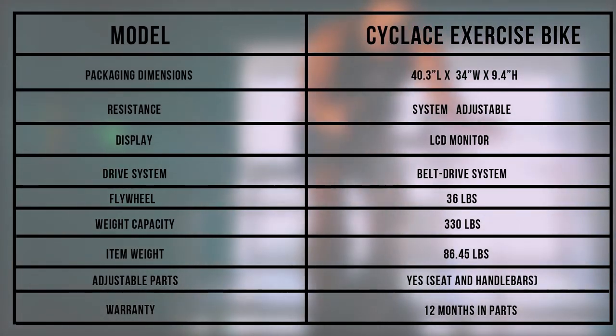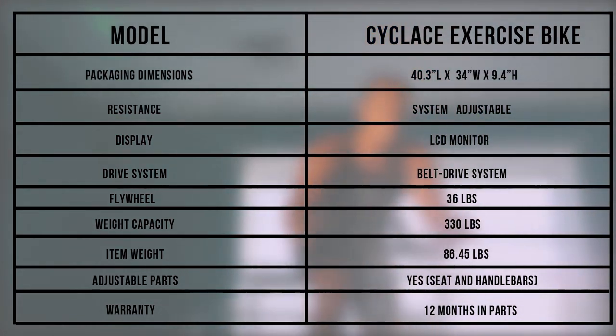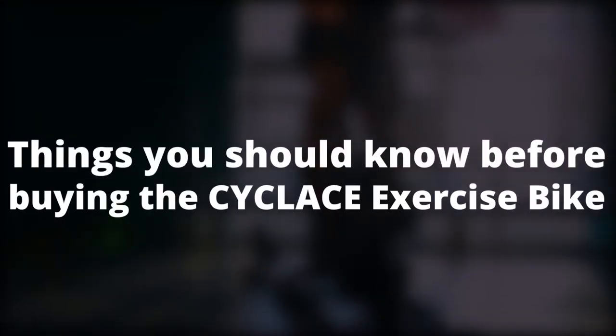The dimensions of the Cycle Lace indicate it has a small footprint, making it ideal for small spaces. The weight capacity and adjustable parts allow the Cycle Lace to accommodate a wider range of heights and weights.